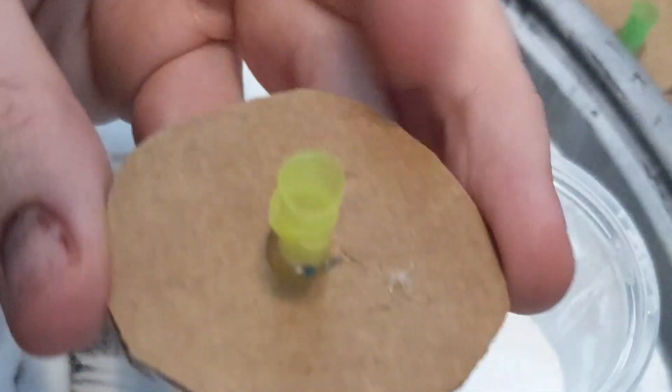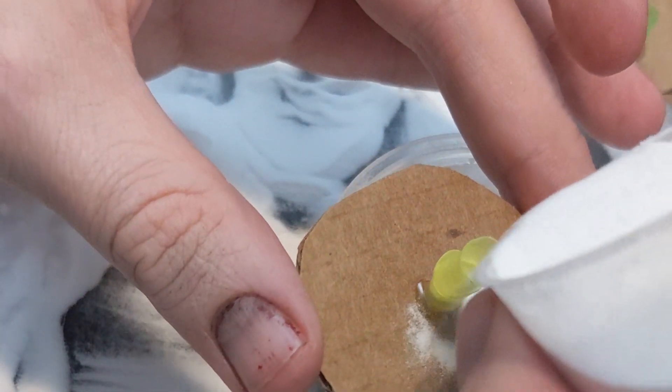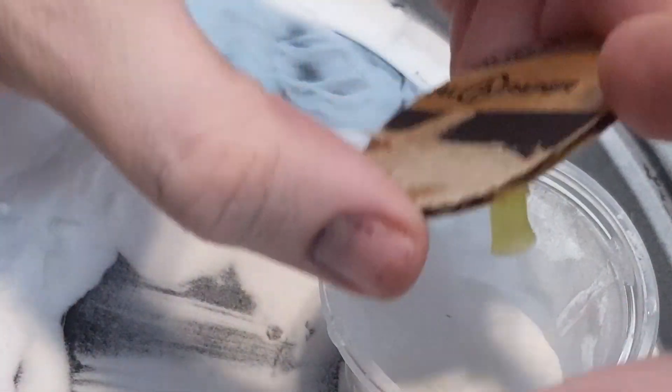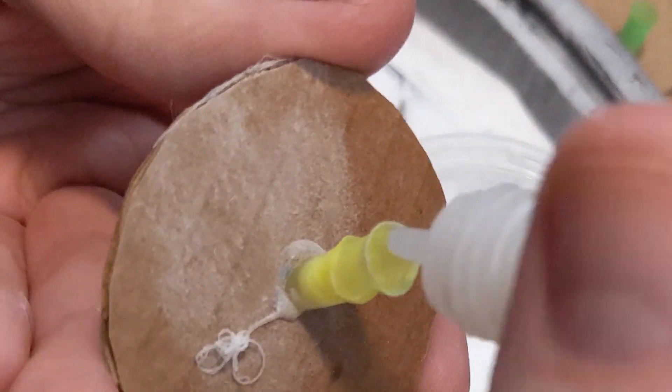If you do go that route, just make sure you're careful not to melt the pieces you already have mounted. Regardless of how you decide to go about it, stack up your trunk pieces until you've got a size that looks good for the scale you're going to be using them at.